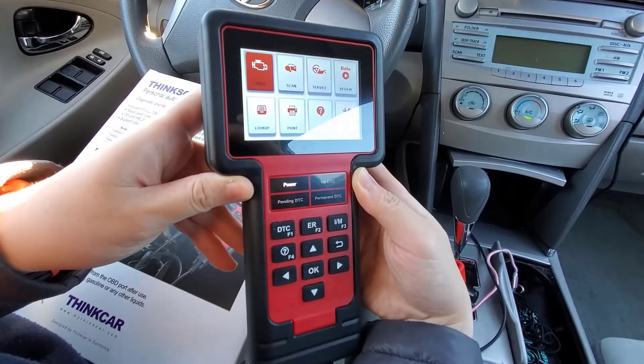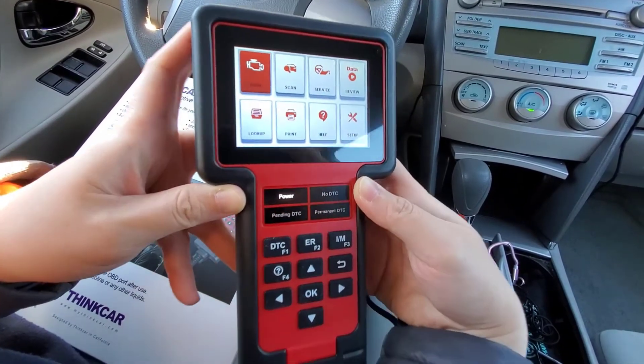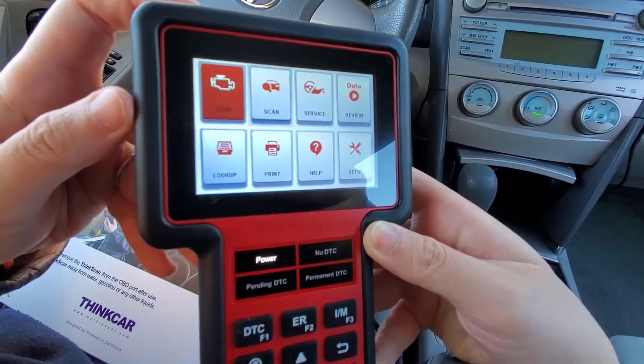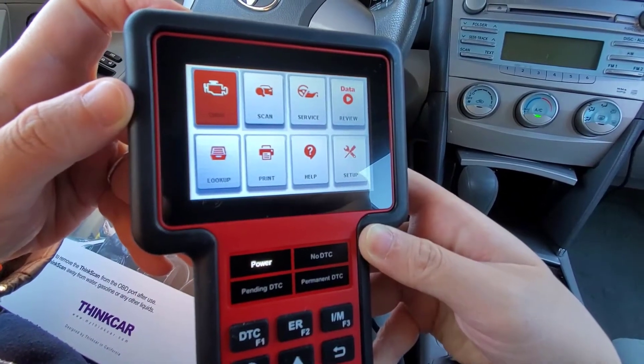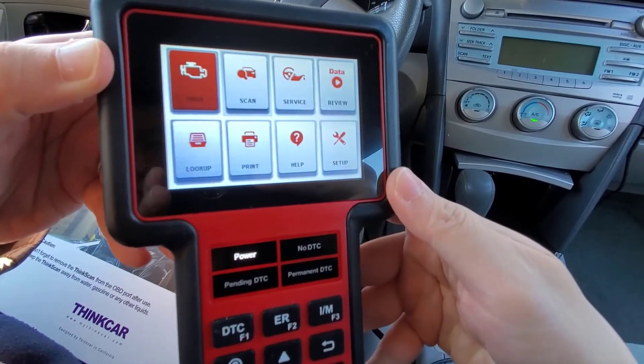This is what the scanner looks like. It has a 3.5-inch LCD screen, so it has a lot of information, as you can see. The first tab is the OBD2 scanner, where you can scan all the codes, and it also tells you the code definition.